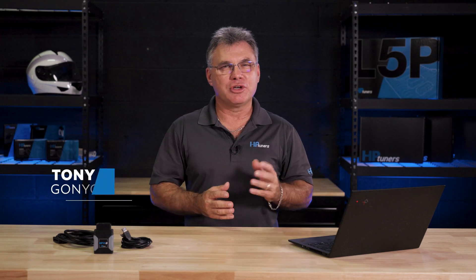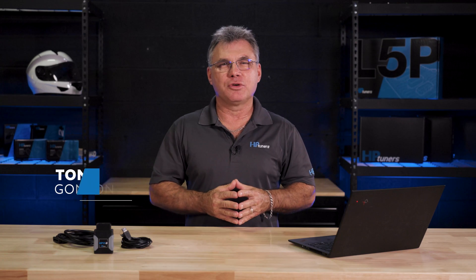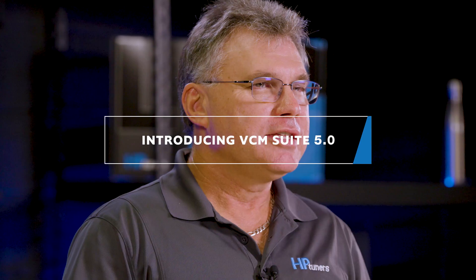Hey guys, welcome back to another video. My name is Tony Gagnon. I'm excited to announce that HP Tuners has just released the latest version of our Diagnostic and Tuning Suite, VCM Suite 5.0. Today we're going to walk through all the changes to let you know what to expect with the new updates.